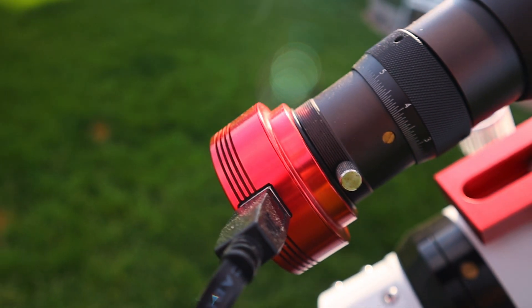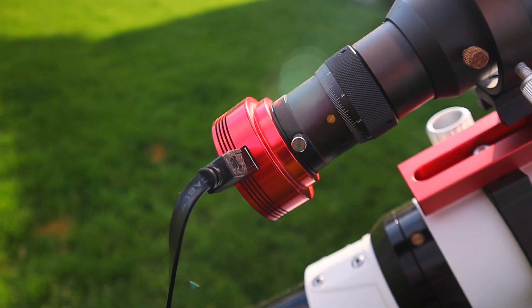I have my ZWO ASI 120 guide camera on there, along with my SV Boney 50 millimeter guide scope. Once those combine, I'm going to have nice tracking accuracy on the stars so my long exposures stay nice and sharp without any star trails. Now that we've got all that out of the way, let's get into nighttime and see what we're working with tonight under these skies.